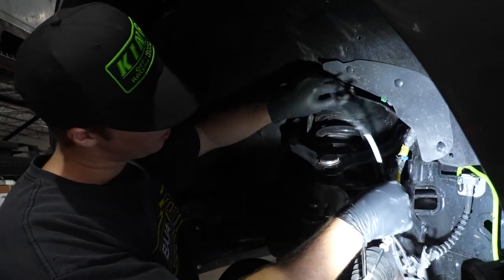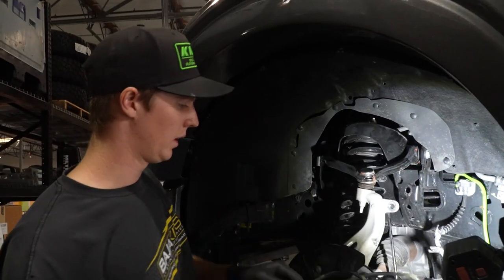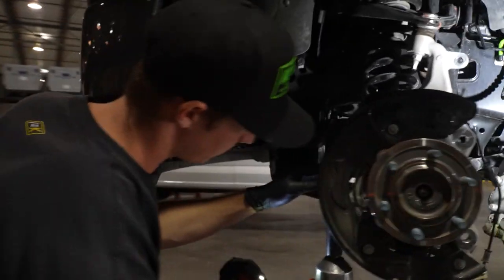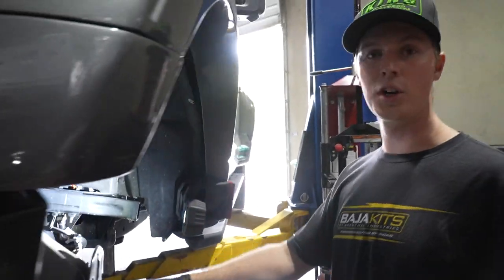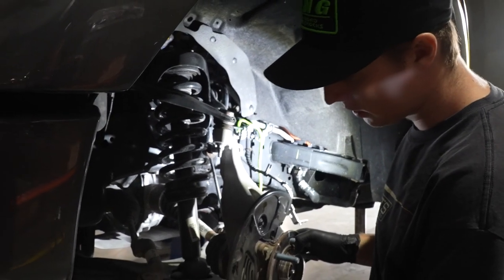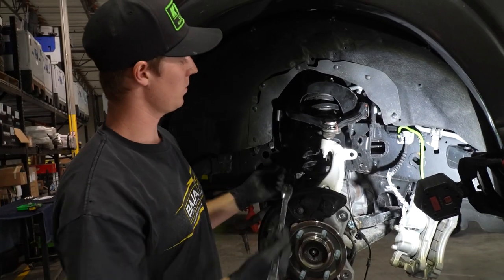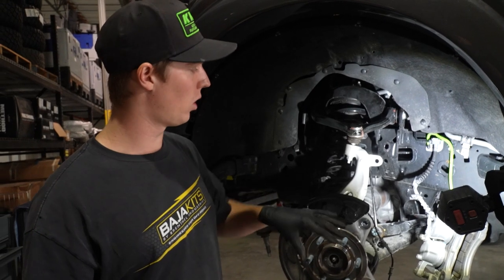After we disconnected everything in the engine bay, we can pull them down and just let them hang there while we remove the upper control arm, the tie rod, and the lower control arm. It's going to be a 21mm to remove the tie rod from the spindle. On your older trucks, your tie rod is not going to come out as easy — grab a hammer and bang right here and it should loosen up the tie rod to pull it out. The nut on the upper control arm is going to be an 18mm. Just before you remove it, you're going to want to put a jack or something underneath the upright — make sure it's supported because this will fall as soon as you remove it.